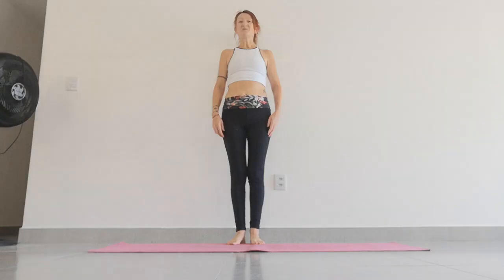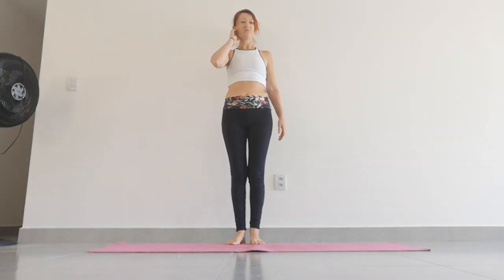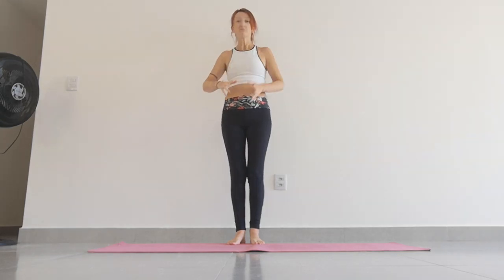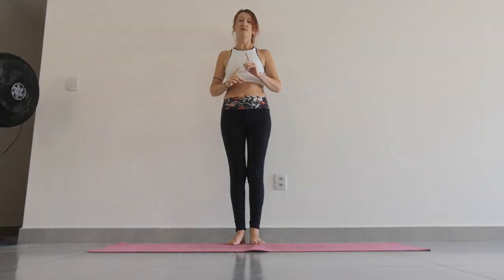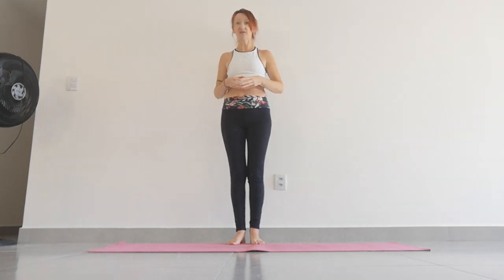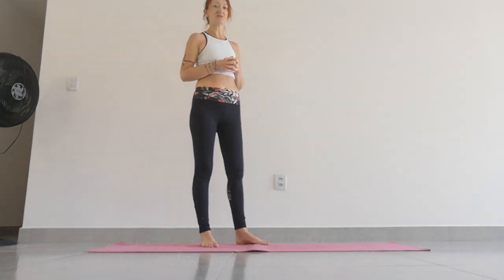We are going to do some sun salutations today. If you're not familiar with sun salutation and you need something a little bit slower to break it down step by step, then this video may not be the best video for you today. If you're already familiar with sun salutation, this will be absolutely perfect. But please do check it out, see what you think. If you need more in-depth instruction on each part of this sequence, let me know and I'd be happy to make another video. So let's get started with our sun salutations.